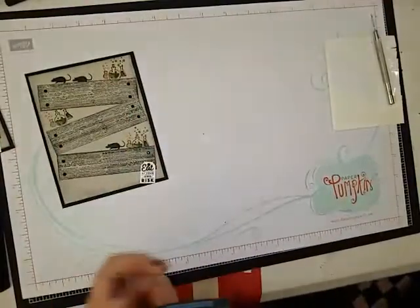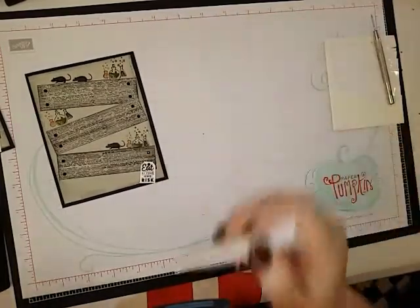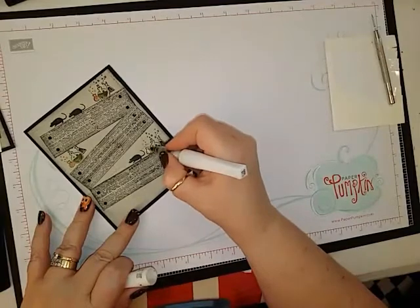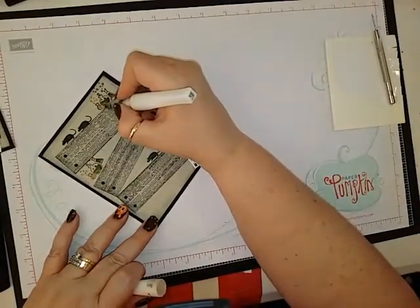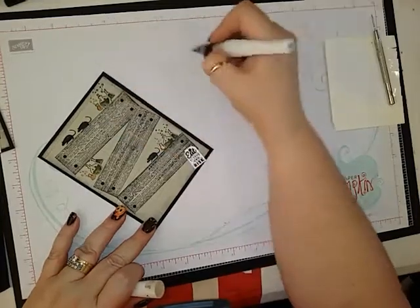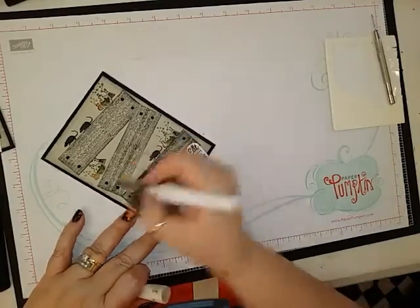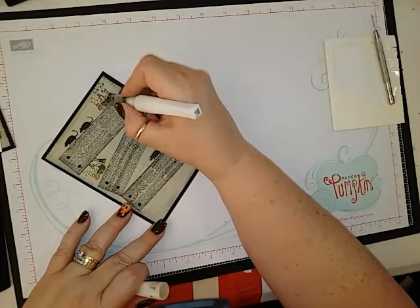Something I didn't do on the other one but I'm going to do on this one is get my Wink of Stella and put some shimmer on my potions. I'm going to do all of the orange ones together and all of the green ones together because this reacts with water, so you want to make sure you're using all the same color and then wipe it off in between.